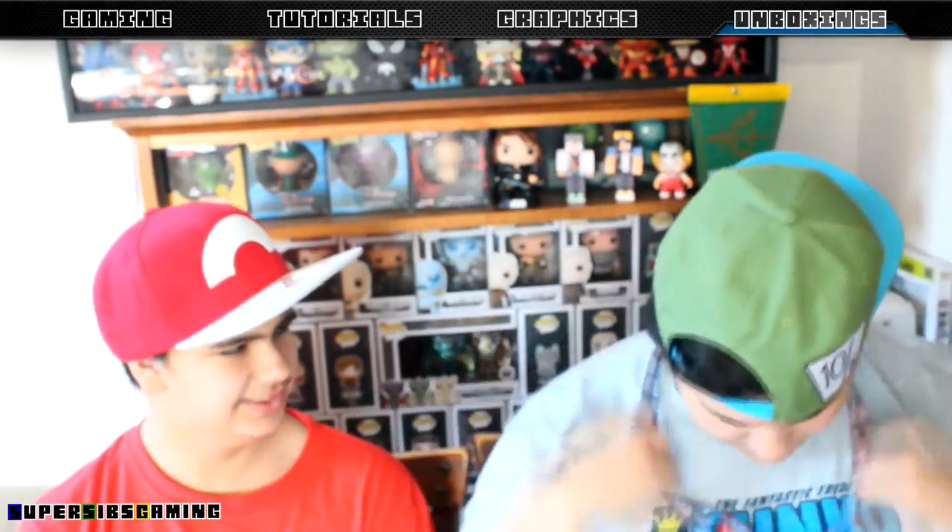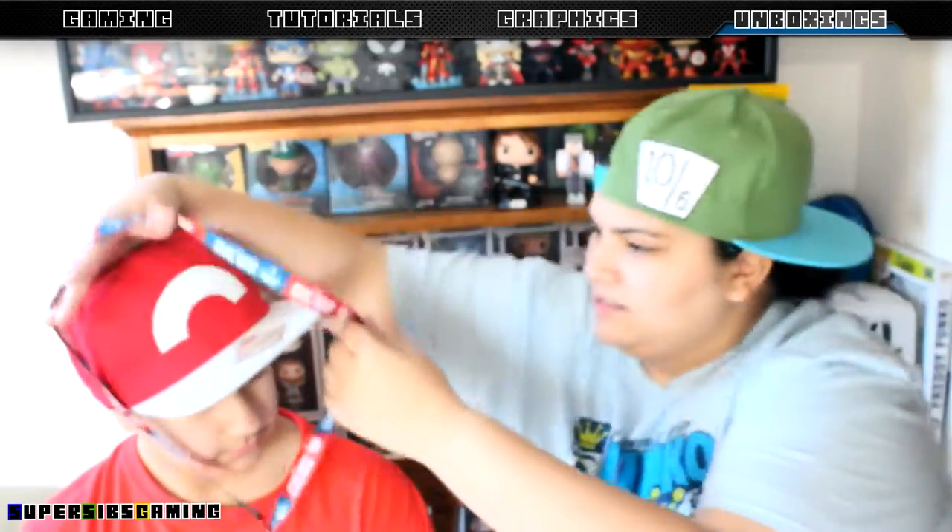Next we got a lanyard - a Captain America Civil War lanyard. That's really cool. I don't usually wear lanyards, but this has the Iron Man pop face and the Captain America pop face on it. Pretty cool. The last movie I saw was Star Wars - I haven't seen Deadpool or Batman versus Superman yet. Anyway, it's a nice lanyard.